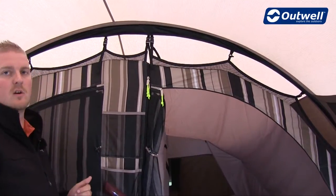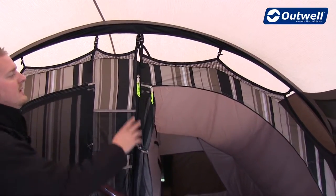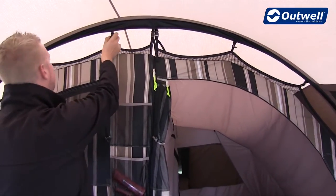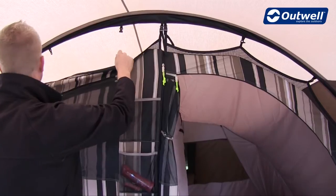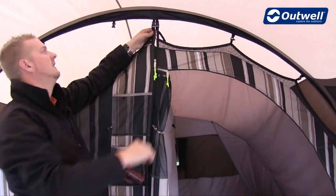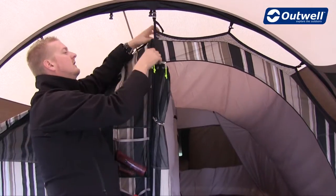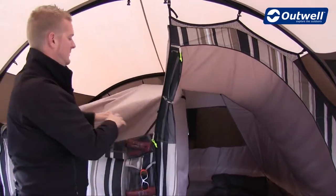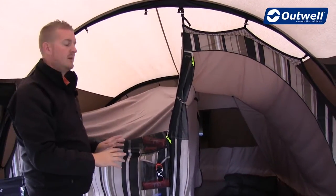A really nice feature of the Outwell Universal Bedroom is the fact that if you want to you can remove one of the bedrooms very simply just by using these zips. We unclip one side all the way around the front and all the way around the back, then unclip on the corner here, undo those zips, and you can see that the bedroom would just very simply drop down and roll away completely.